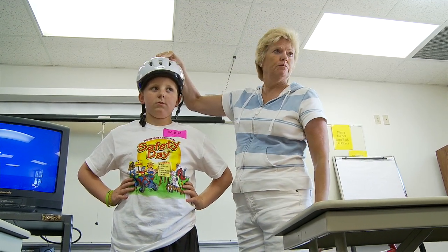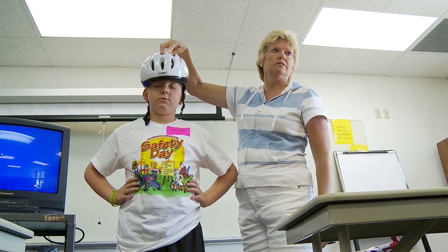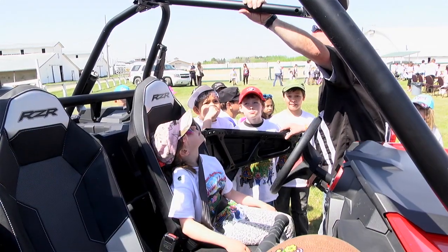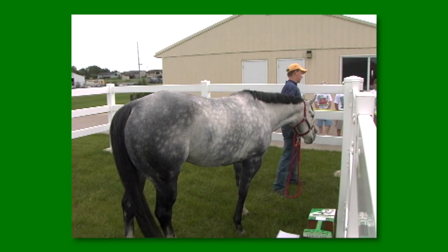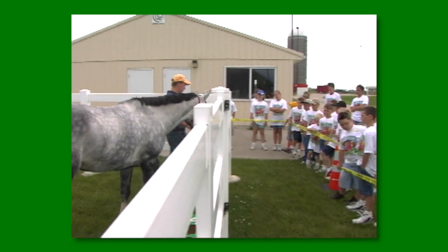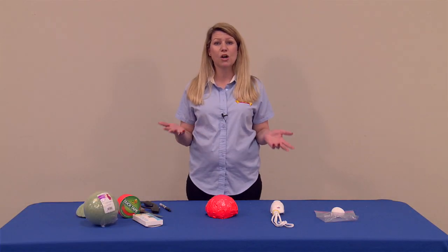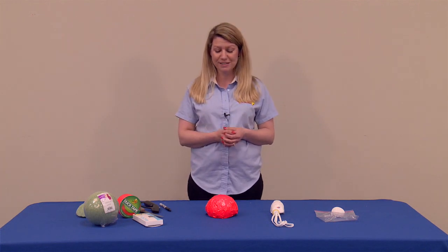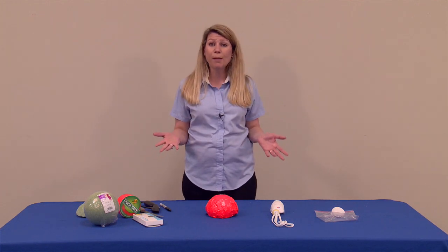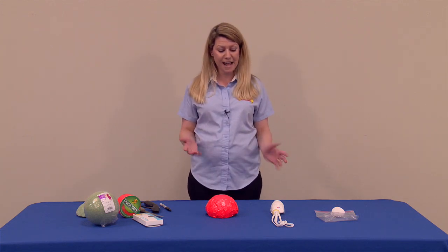We teach things like the importance of bike helmets and keeping our brain and our heads safe at all times. We also at several safety days focus on different subjects that could be ATV safety, equestrian safety and the importance of helmets when we ride our horses, and we also touch on helmets when talking about sporting events and the importance of keeping our heads safe at all times. So I'm going to give you a couple options that you can utilize to incorporate the importance of a helmet at your safety day.